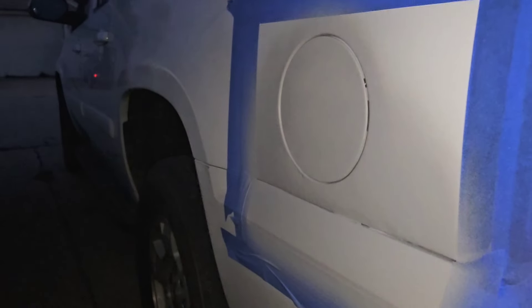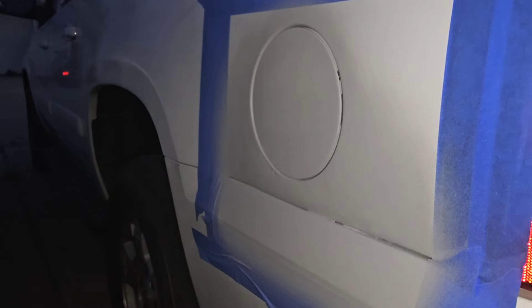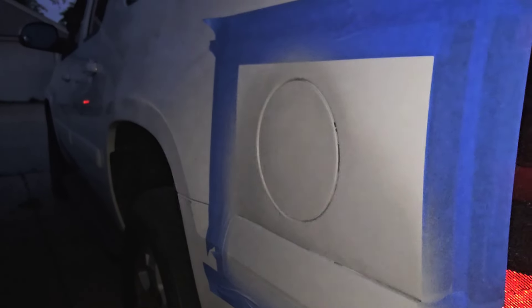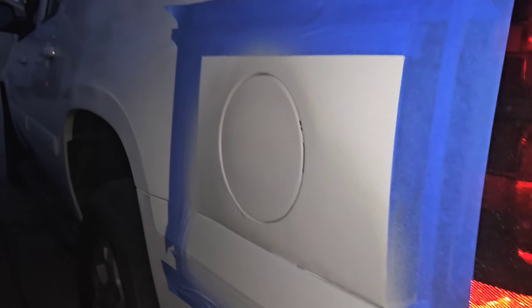I've got this side in primer now. I've got one little spot I've got to touch up, but it'll be all right — it ain't got to be perfect, it's just got to be close. I've got that touched up. Now I'm going to move over to the other side and start block sanding it back down again.